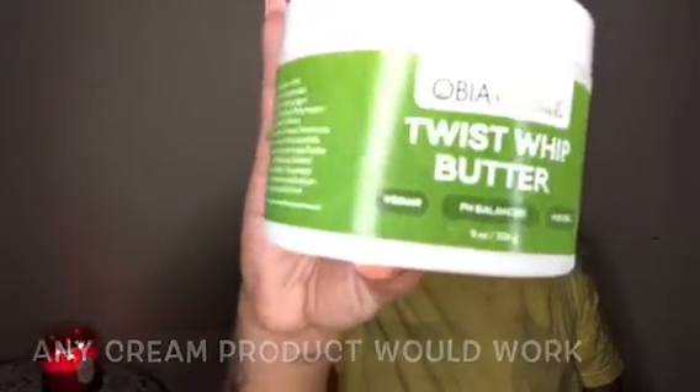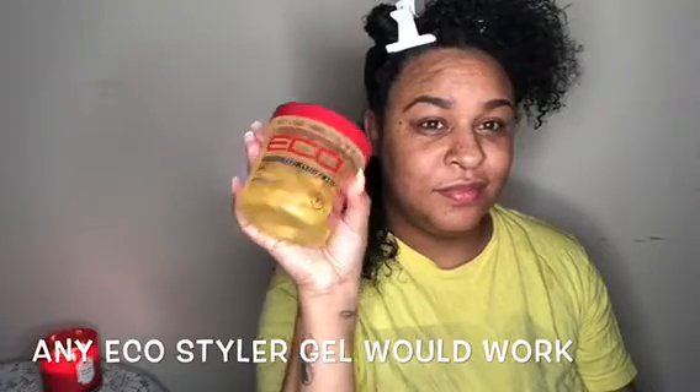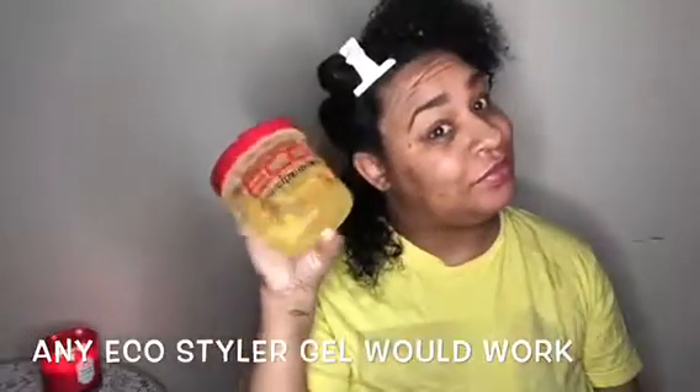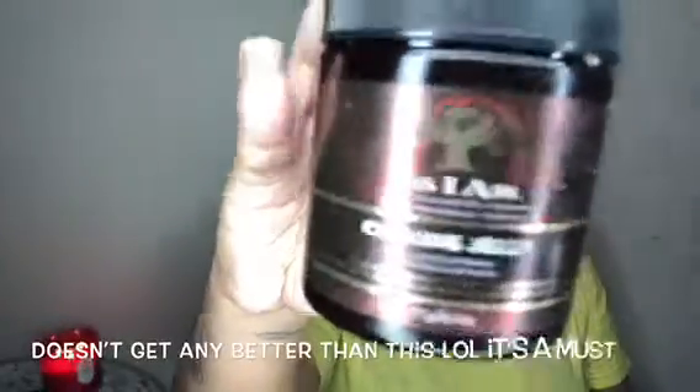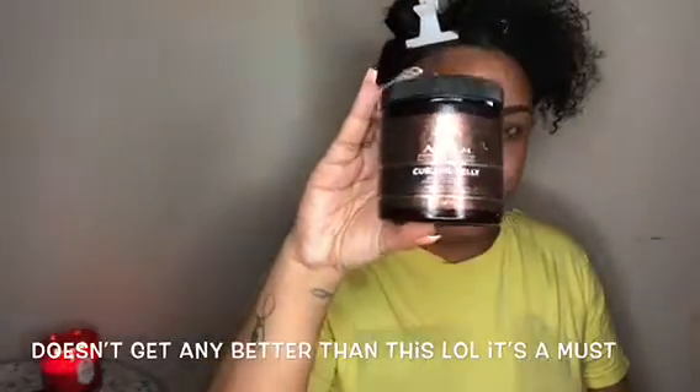The brand I'm using is Obia Naturals — their Twist Whip Butter. Then the Eco Styler Argan Oil gel. And last but not least, I am going to be using the As I Am Curling Jelly. I'll go a bit more into detail on these products and why I like them. I picked the Twist Whip Butter because it had the most slip — I definitely didn't want to put anything in my hair that is too thick or too heavy.